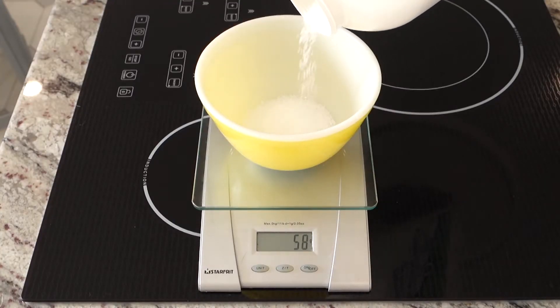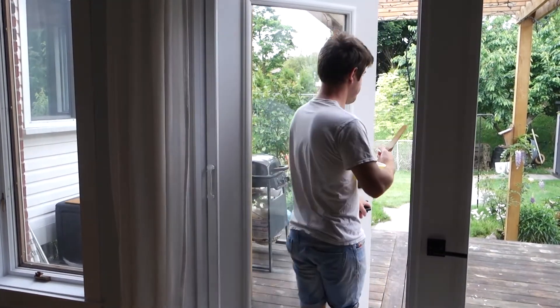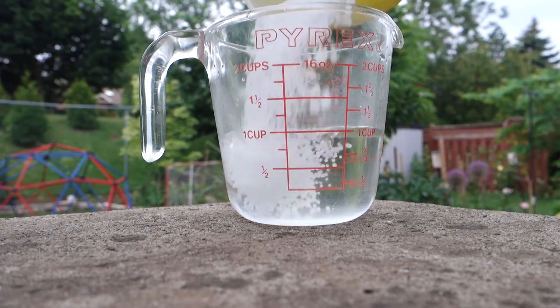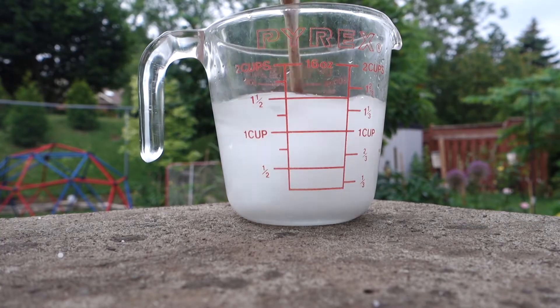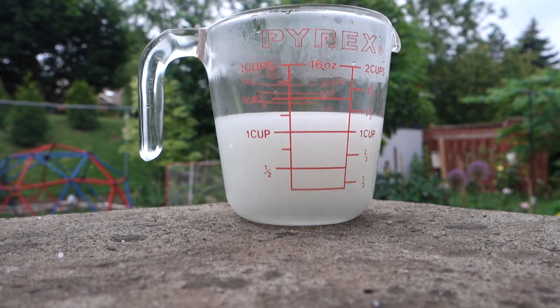Weigh out your lye and weigh out your water. When working with lye, remember that when mixed with water it creates nasty fumes, so mix it outside or somewhere with ventilation. Always add lye to water — not the other way around. It's best to let it sit because it gets hot.